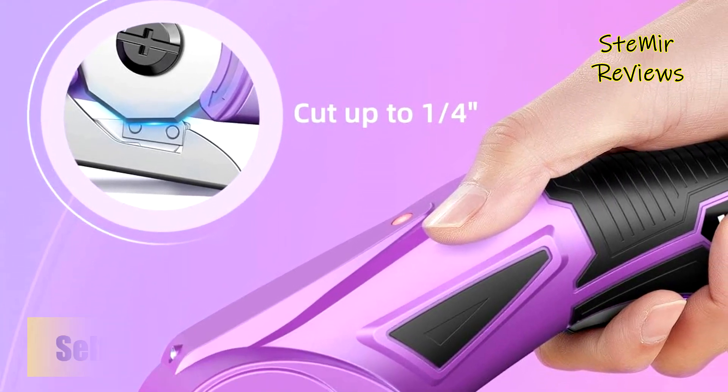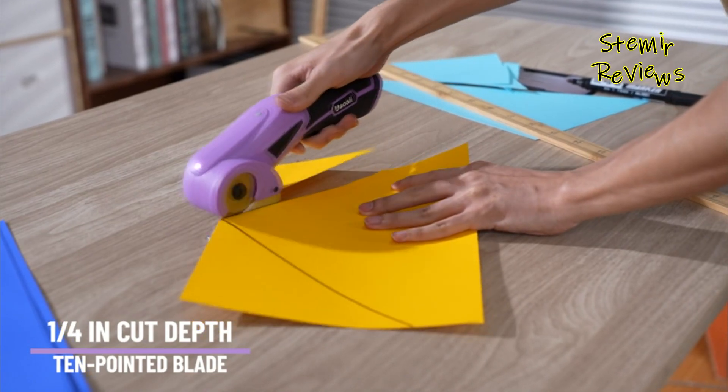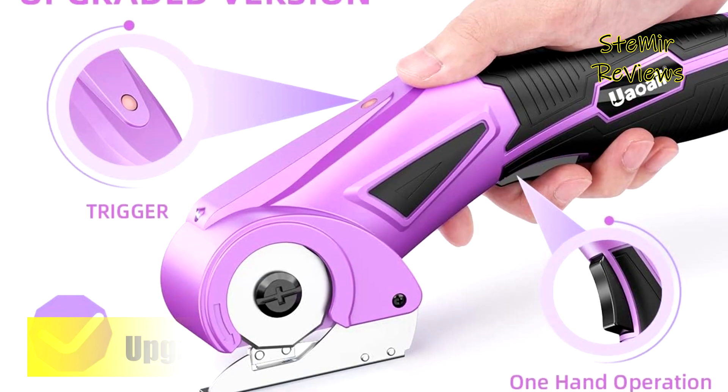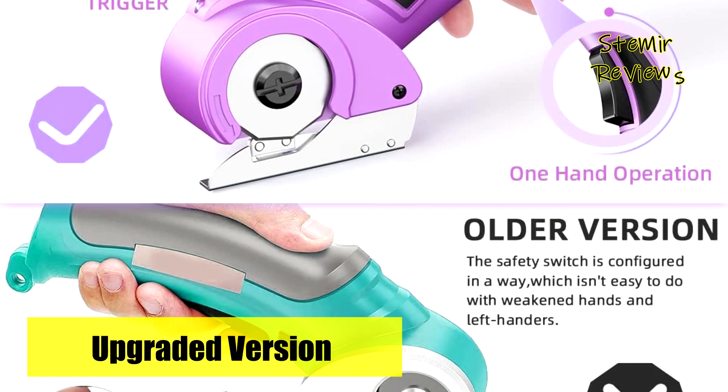Weighing just 0.99 pounds and featuring a 300 rpm cutting speed, this electric cutter is both lightweight and efficient, reducing the effort required for cutting tough materials. UAOAII's cardboard cutter is a valuable addition to simplify daily tasks and enhance productivity.